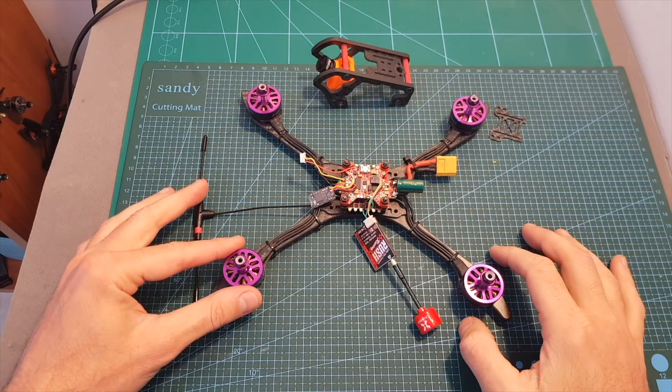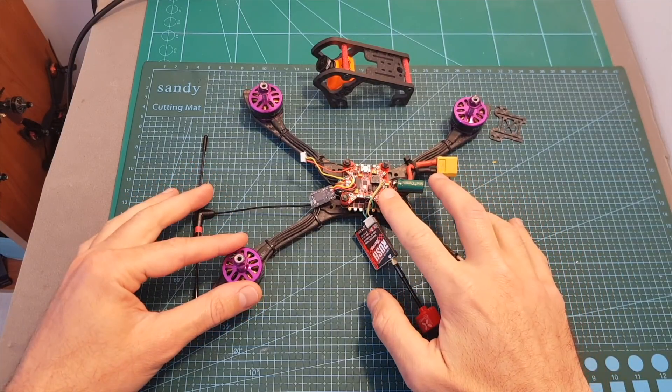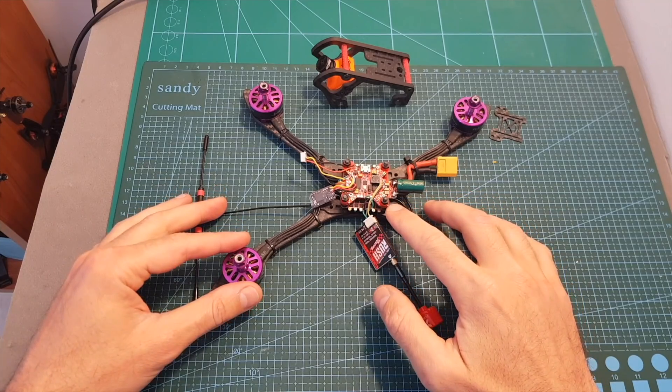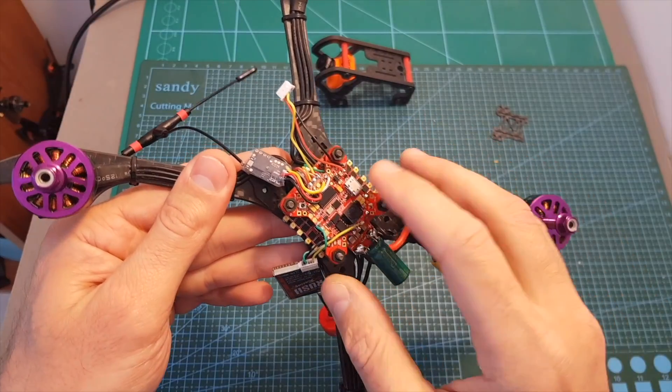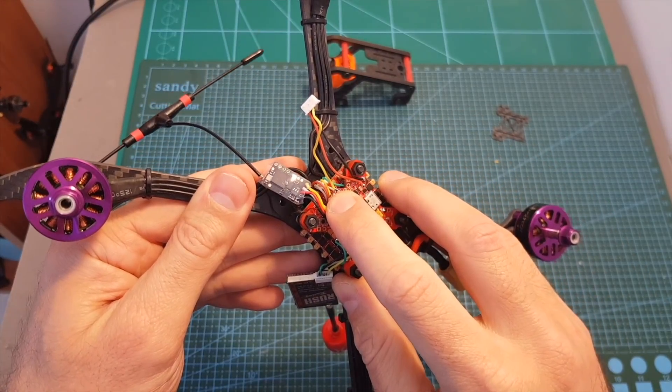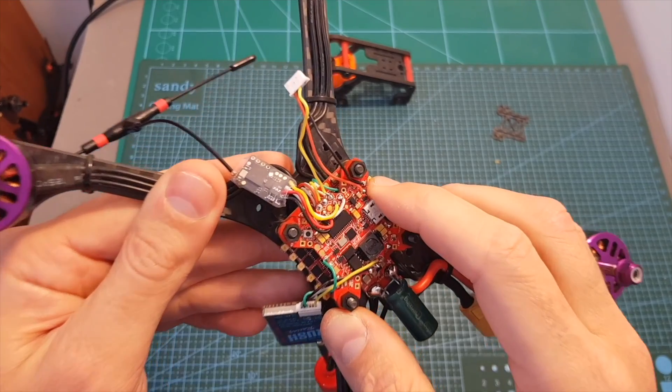I've got everything connected on the Agility Mephisto. I did have a small issue with the camera where it just didn't power up. If this happens to you and all you see on your screen is the OSD layout, it means the camera is not getting power. I recommend using the plus 5 volts and ground pads to fix this.